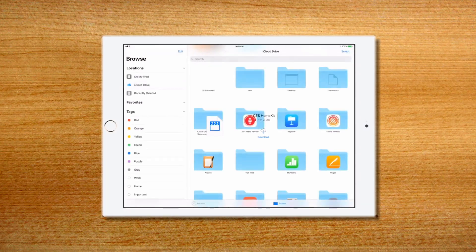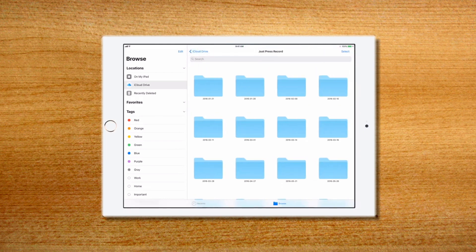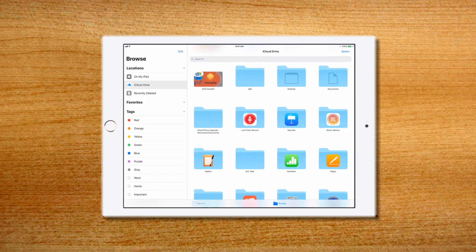The last update we'll mention in iOS 11 is Files. While not the sexiest name for an app, it's what digitally transforms your tablet into an actual computer. About damn time, Apple.